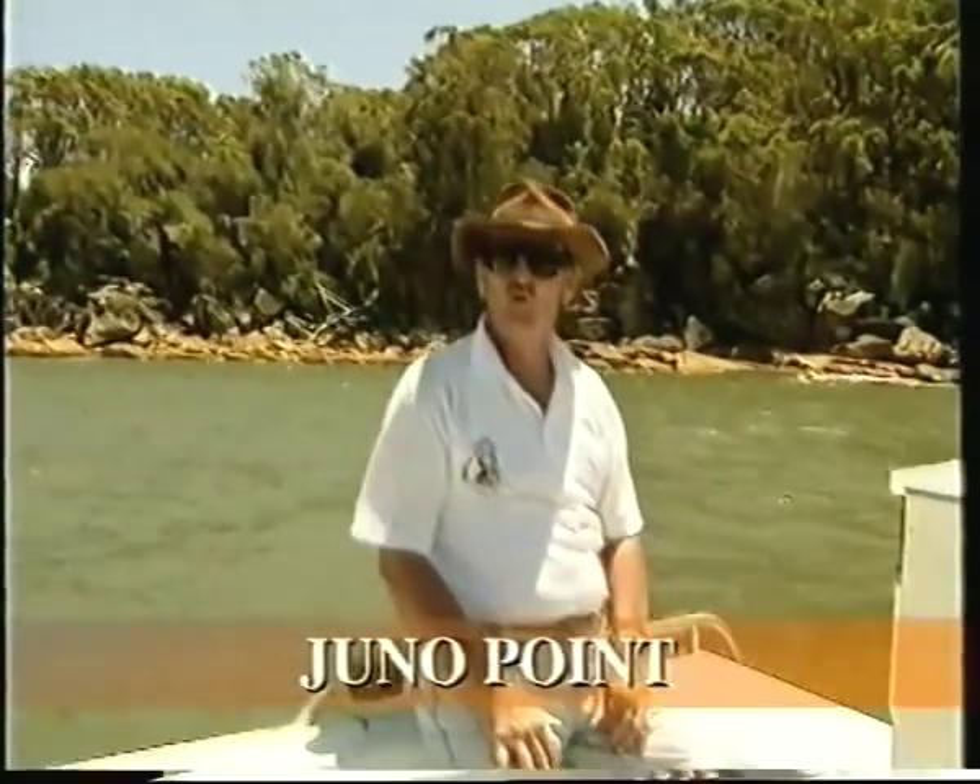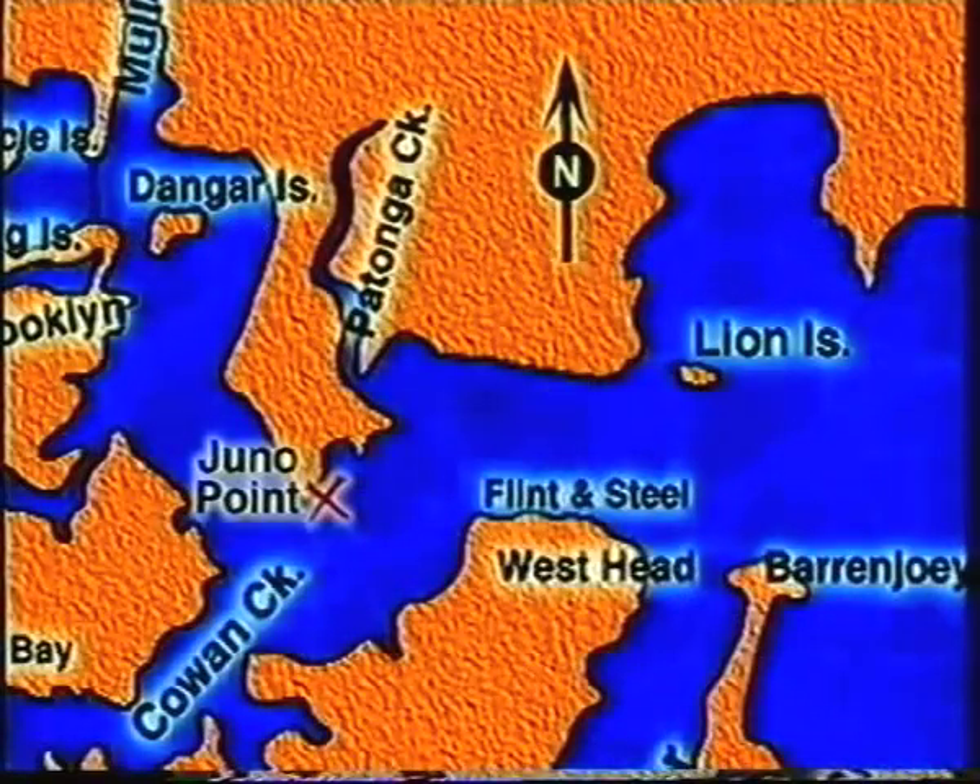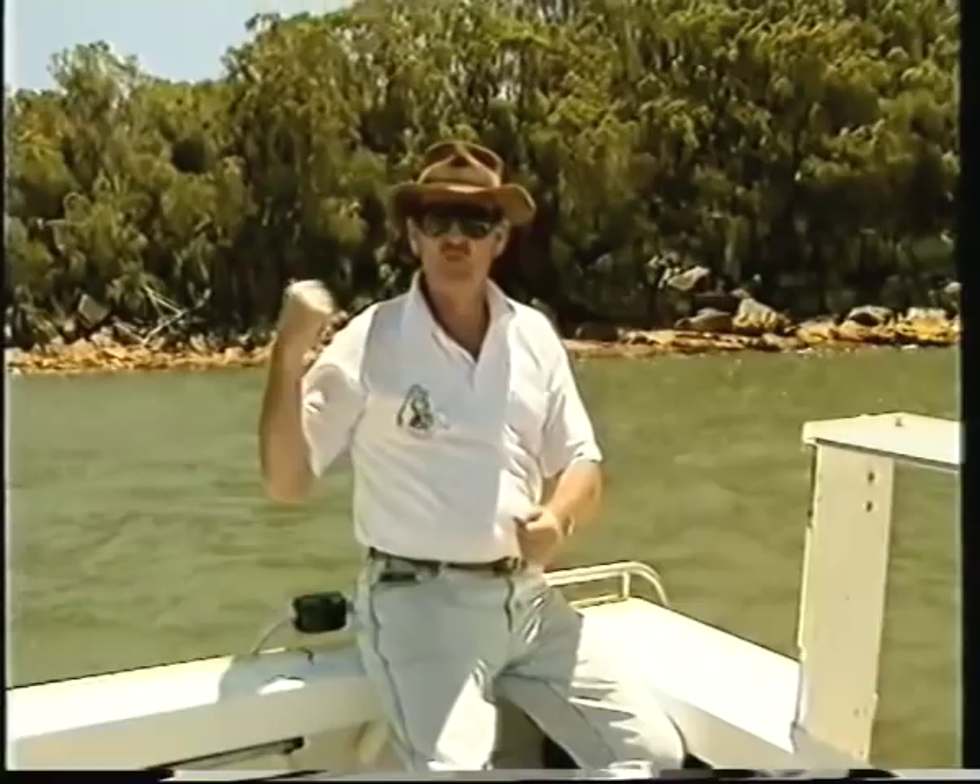This is Juneau Point, one of the more famous of the jewfish hot spots on the Hawkesbury River. You can go over this with a sounder and the bottom is absolutely featureless, and you wonder why do the jewfish sit here? Well, it's a run-out tide spot, and that point behind...